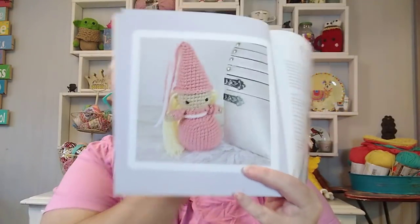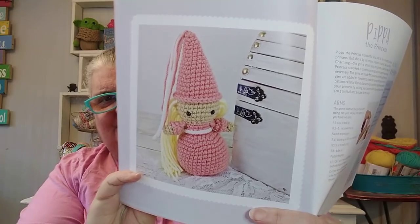So the first project I did is Pippa the Princess. I'll show you what she looks like in the book — she's so cute. I just realized I didn't add my hair yet. I needed to add the hair to my princess here and I never did get the brown out. I was going to give her dark brown hair, but I forgot. I'll show her anyway.